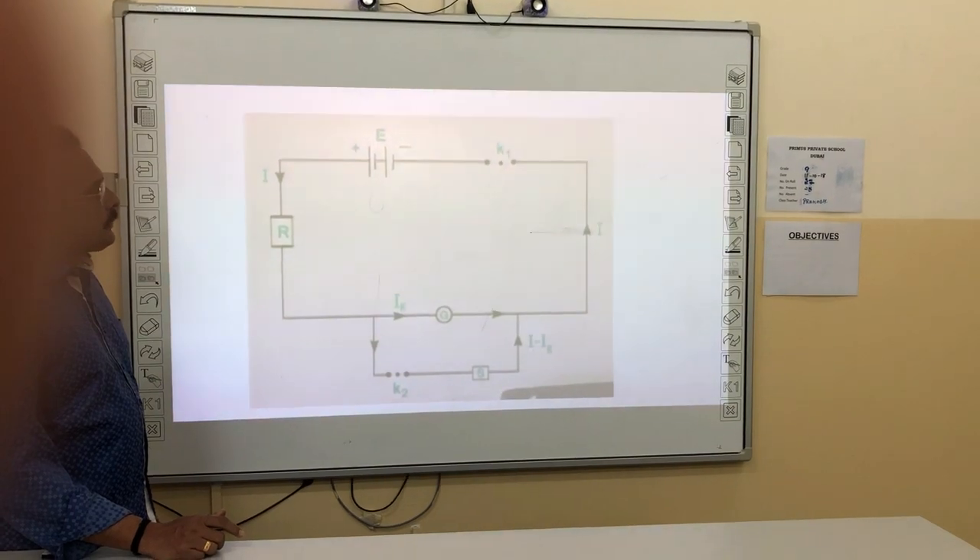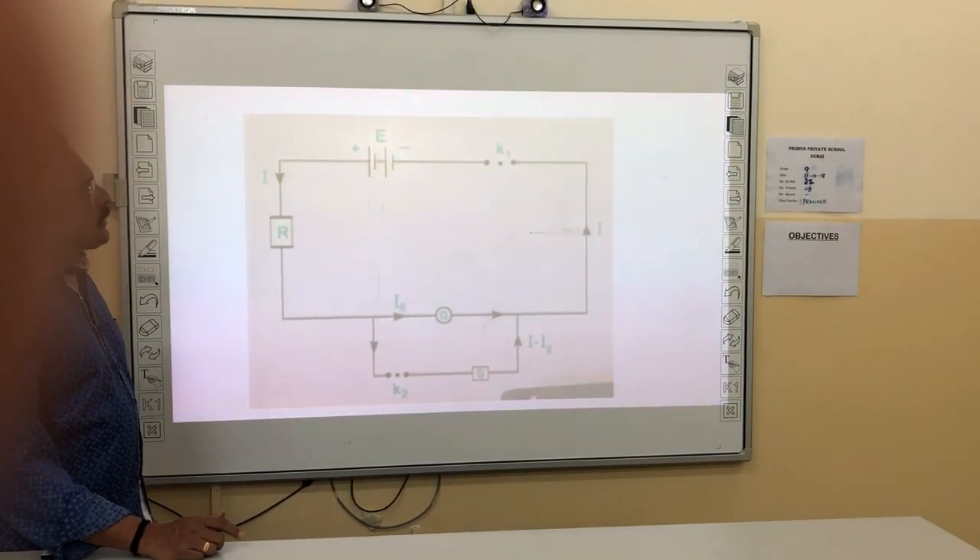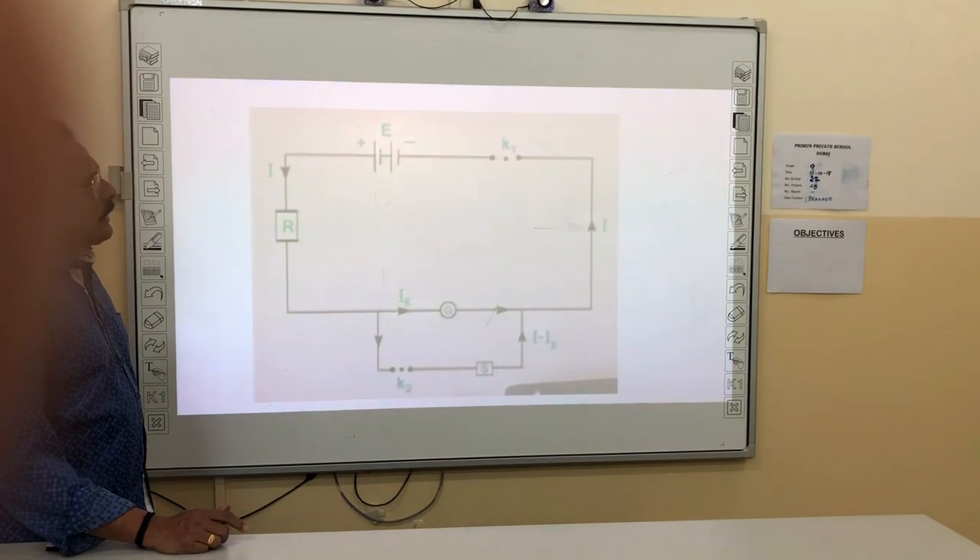This is the circuit diagram for finding the resistance of the galvanometer and to find the figure of merit.